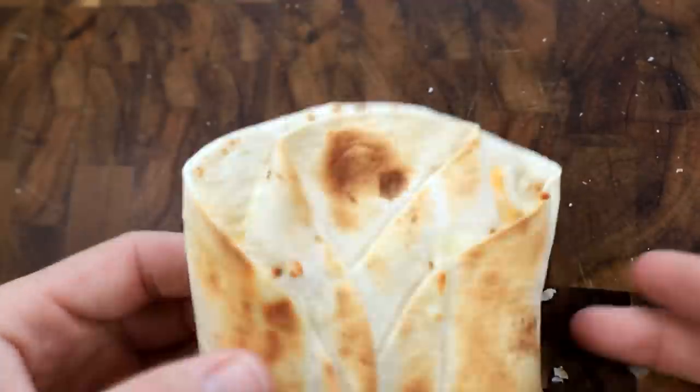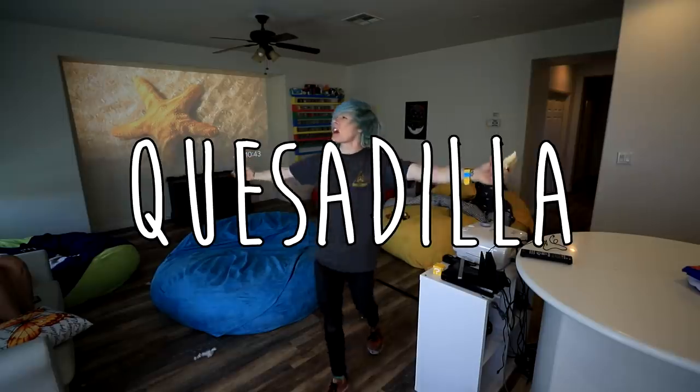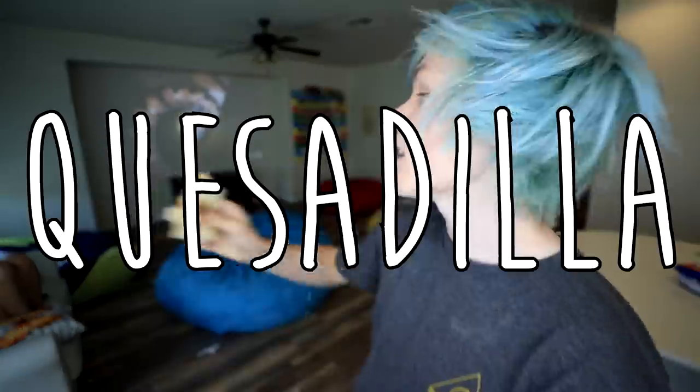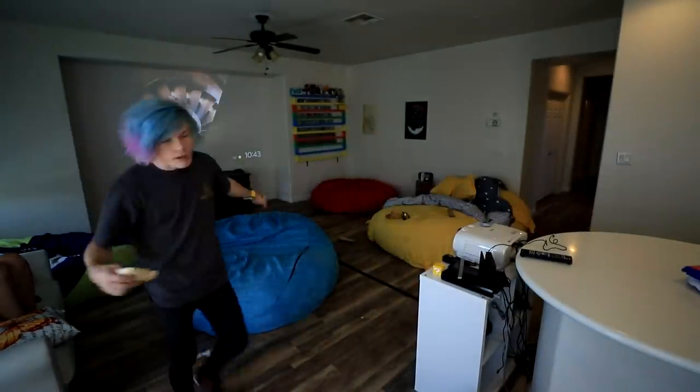Are you guys ready for this taste test? I've been waiting my whole life for this. An easy and convenient way to make a quesadilla — I've been throwing them in the microwave this whole time and everyone makes fun of me. That's the wrong way to do it. Well, this is for all you people who make fun of me. Now I have a delicious perfectly toasted quesadilla. Not bad! I guess we can say that this one works. It's pretty delicious too.